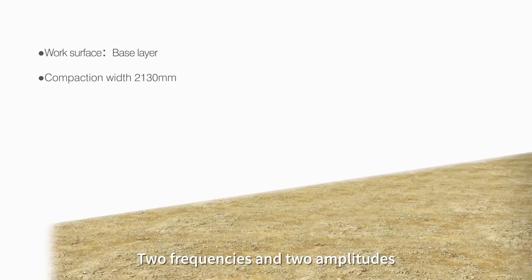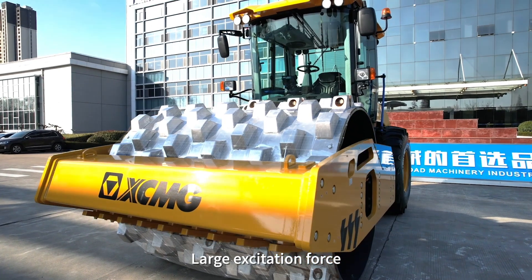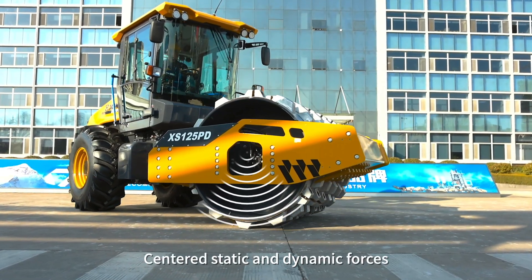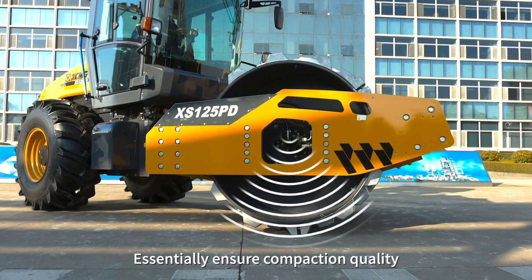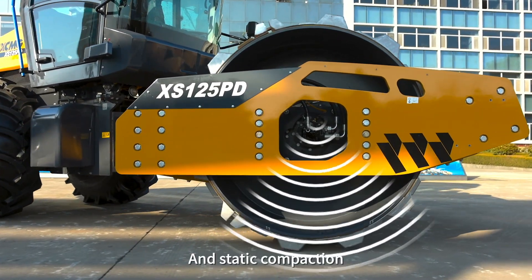Dual frequencies and dual amplitudes make the roller suitable for compaction of different materials. Large excitation force enables deeper compaction depth, while centered static and dynamic force amplitude uniformity control technology ensures compaction quality and improves efficiency of both dynamic and static compaction.